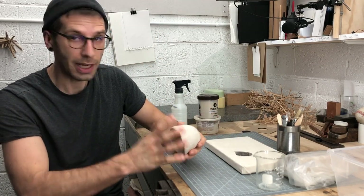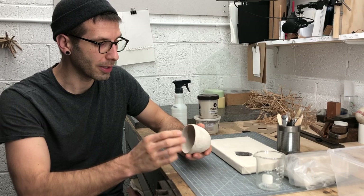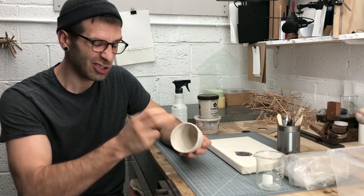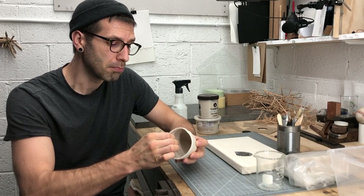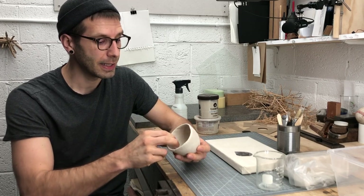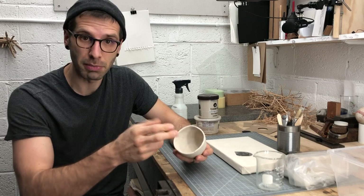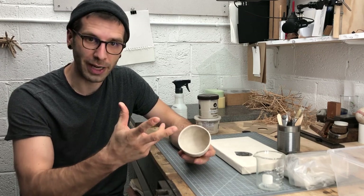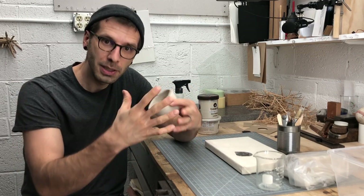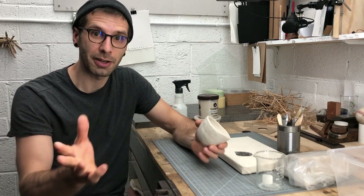It very likely has dried out now, to the point where it is greenware, what's sometimes called bone dry clay. It's so hard now that most of the water that's hydrating the clay has evaporated off and you're left with a sort of dried mud stage. Very fragile at this point.